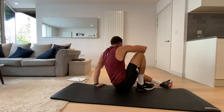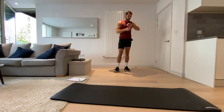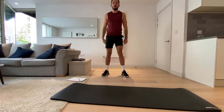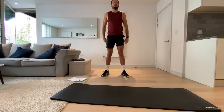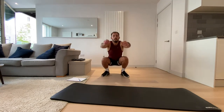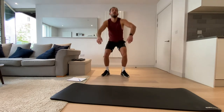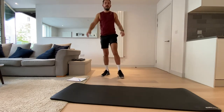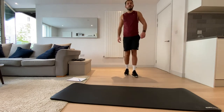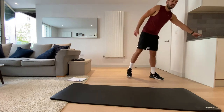Okay, we're now back onto the bodyweight squats and then we've got another minute of rest. Let's go. Three, two, one, and rest. Okay, take some water, shake those legs out — we're halfway through and I can feel mine starting to really go now.